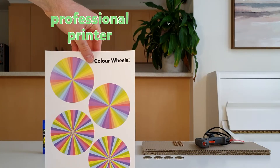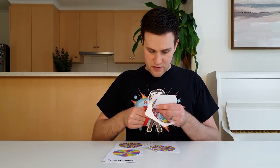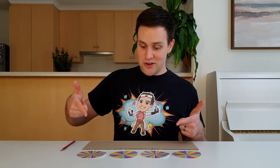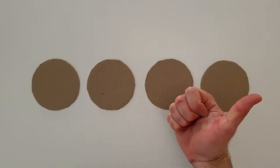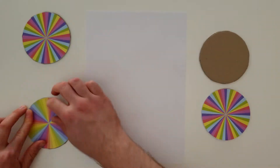If you're able to, try to get it printed at a stationery or printing shop. The colours will look a lot nicer and the effect will work much better. Once you've printed this out, carefully cut around the coloured circles with a pair of scissors. Use these coloured circles to trace out four more circles onto your cardboard and then cut these circles out. Next, glue the coloured circles onto the cardboard circles, making sure the edges line up.